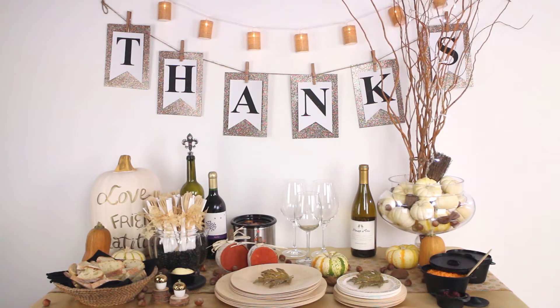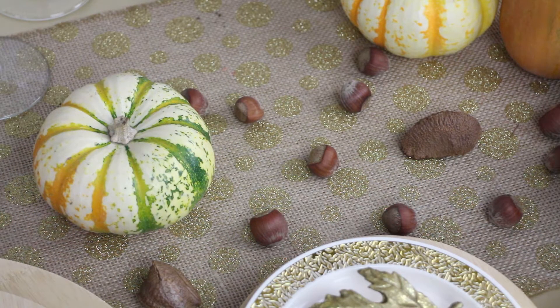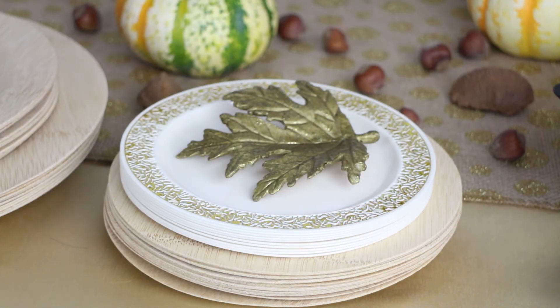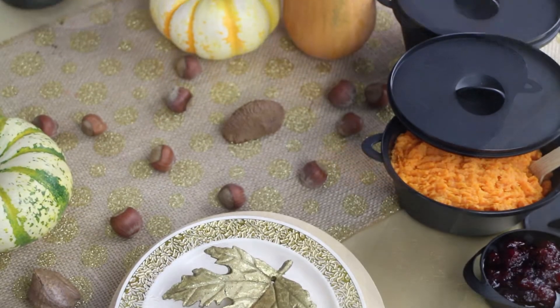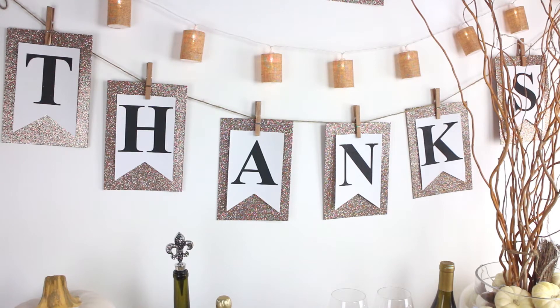Welcome to Balsa Circle where we do decorations for weddings and special events. Friendsgiving has become really popular in the last few years, and with two big events so close together we want to incorporate a high style but low budget theme. We're going with a rustic look featuring champagnes, creams, golds, natural rustic browns, and blacks with different textures that give depth and warmth to the whole look.